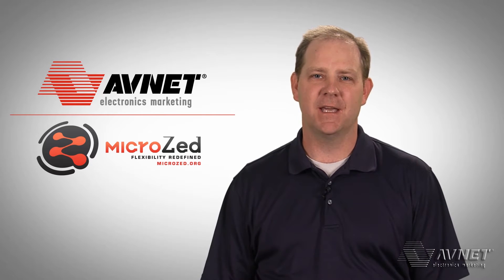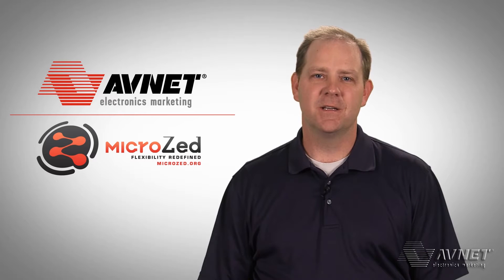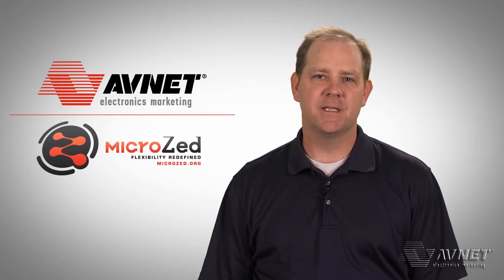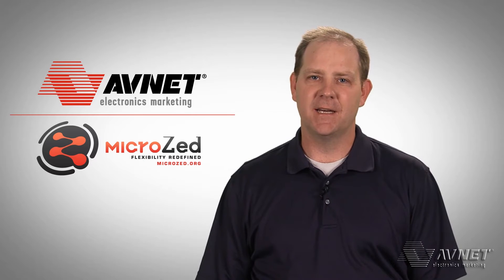This is the MicroZed Evaluation Kit. This evaluation kit includes everything you need to get started: the MicroZed board, a USB cable, the microSD card and an adapter, as well as some documentation. This kit is available now and sells for $199.